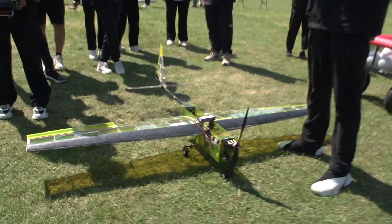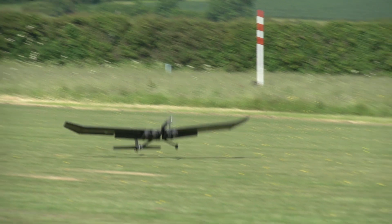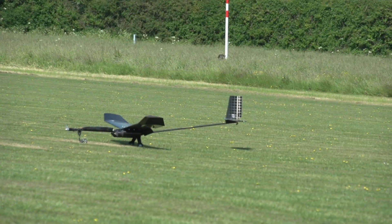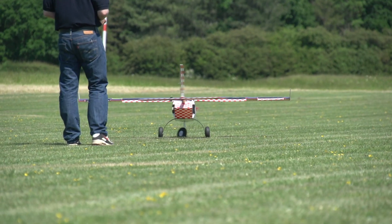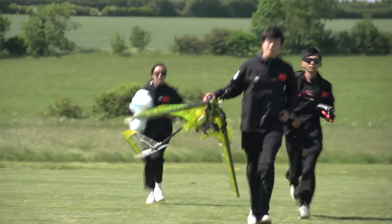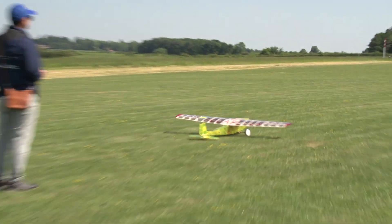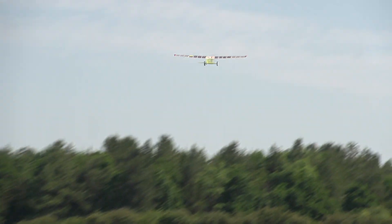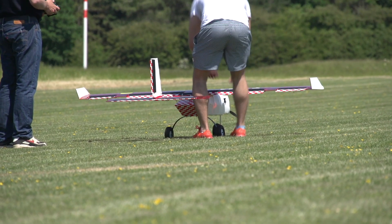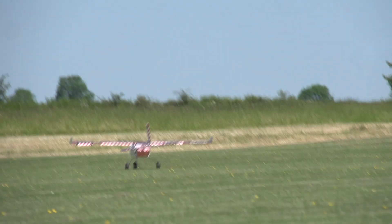Just do a quick briefing again. So we've got four kilograms in. Ones are out, okay. It's just 30 seconds to go. Yeah, thank you.